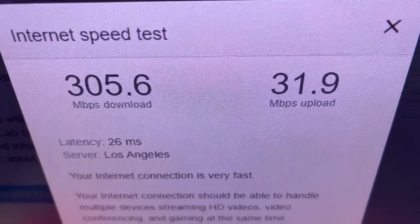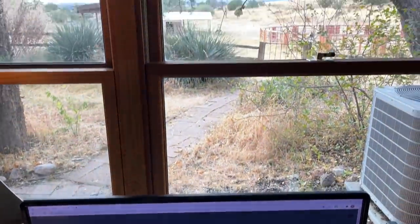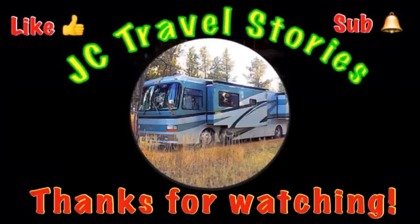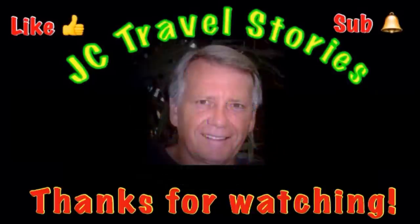Thank you, Starlink. 3.05 down, 31 up. Happy campers today. If you like me, give me one of those thumbs up. Please subscribe and hit that little bell so you know when I post next. Please share me with your friends on social media. Thank you for watching. I hope you enjoyed what was on my mind today.